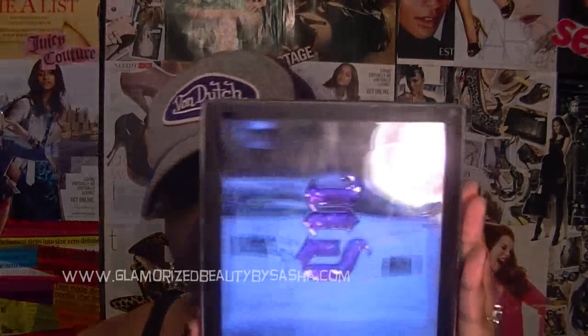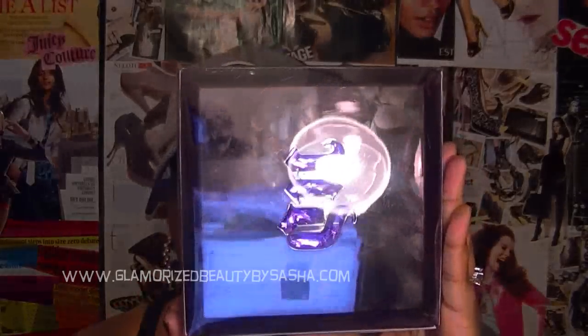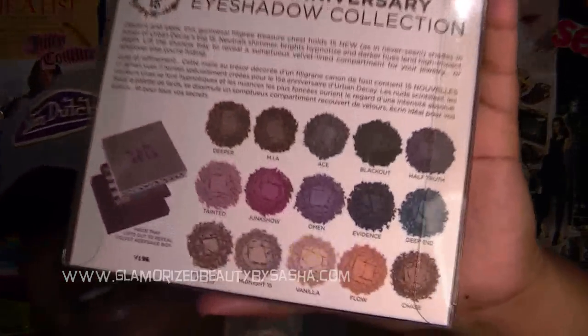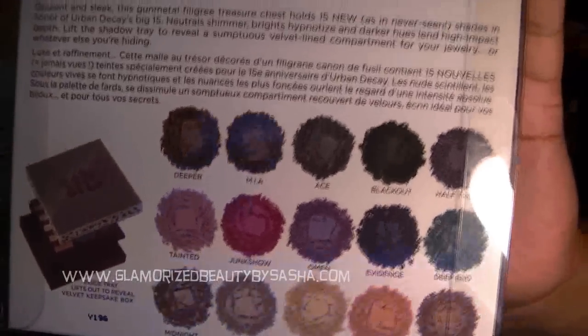So that is my full in-depth review on the Urban Decay 15-year anniversary eyeshadow palette, and I'm definitely going to do some looks using it. If you have any questions feel free to comment below. Please let me know how you feel about what I said, and also how you feel about the palette — the colors and how they placed them.